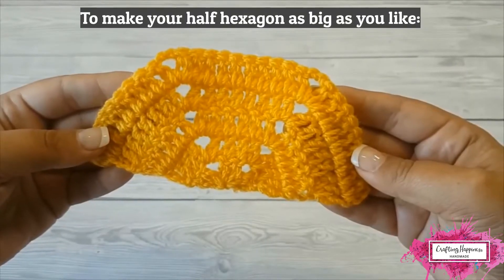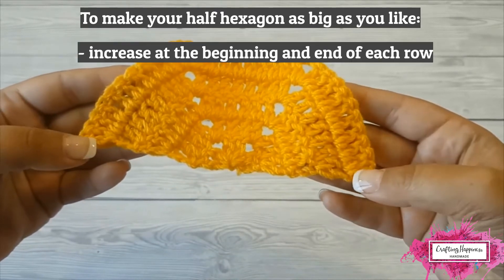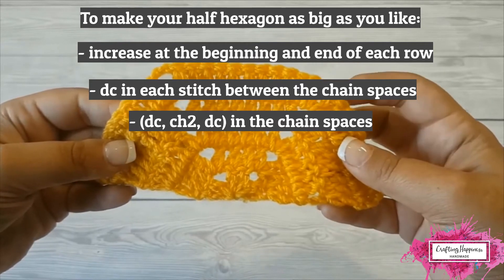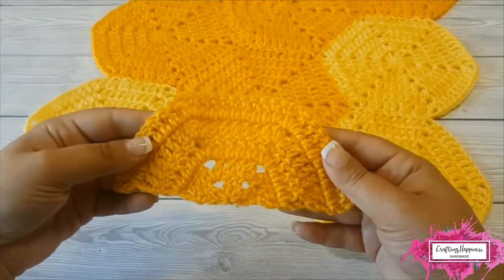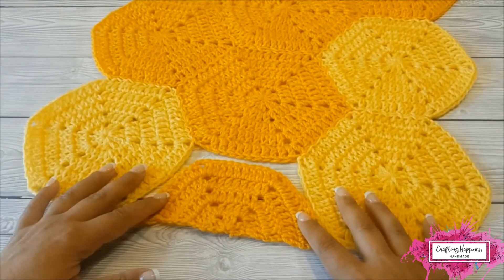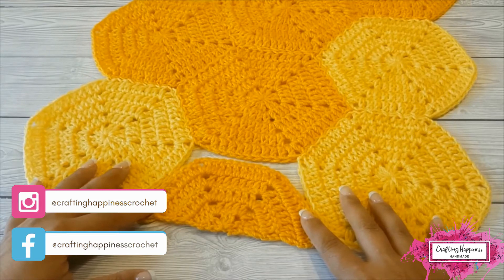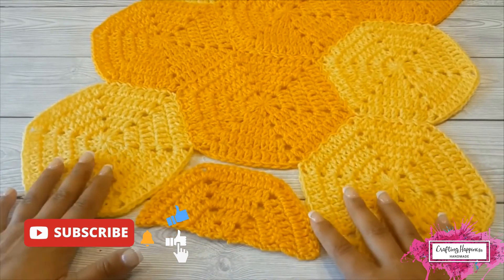To make your squared half hexagon as big as you like, continue with the same pattern by increasing at the beginning and end of each row, double crocheting in each of the stitches, and making corner stitches in the chain 2 spaces by double crochet, chain 2, double crochet. And this is how you crochet the square half solid hexagon. In my next tutorial I'll show you how to crochet the texture rolling waves pattern, a stitch I used to make the Triceratops baby blanket. Don't forget to subscribe to my channel and hit the notification bell to be notified when the next tutorial is posted. Happy crocheting!